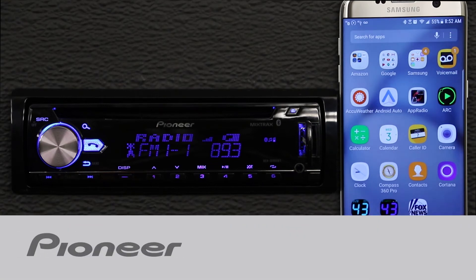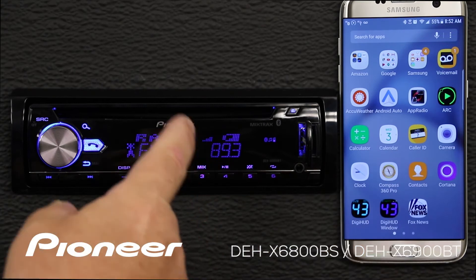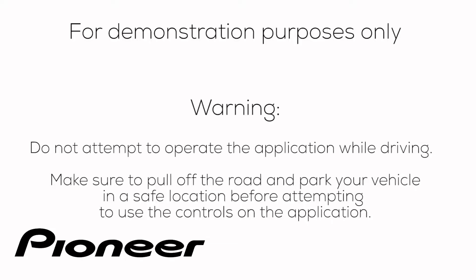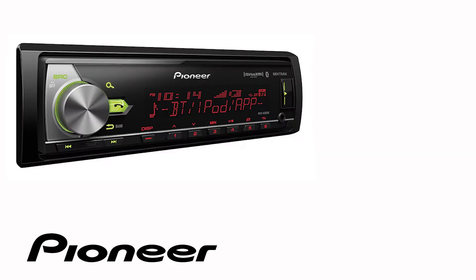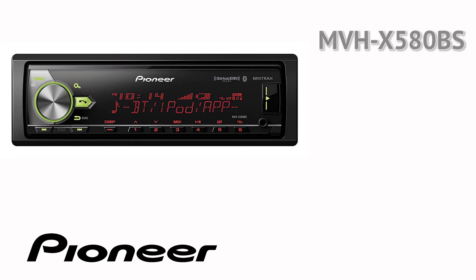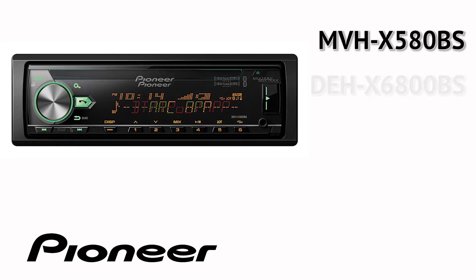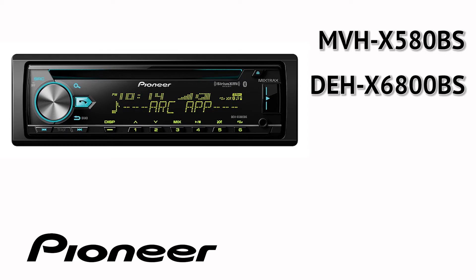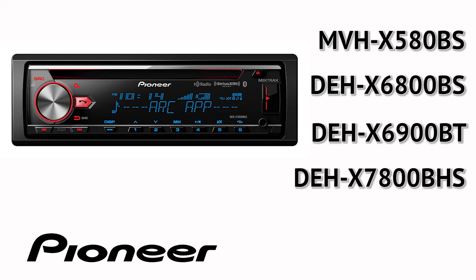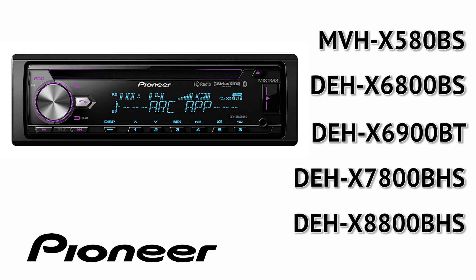The Pioneer ARC app, or Advanced Remote Control app, works on your Android phone to control the DEH-X 6900BT. Before we get started with the ARC app, let's check a couple of settings on the head unit to make sure we're all set up and ready to go. Even though your particular in-dash receiver may or may not have a CD slot, the on-screen and button operation is identical for the following Pioneer models: MVH-X 580BS, DEH-X 6800BS, DEH-X 6900BT, DEH-X 7800BHS, and DEH-X 8800BHS.